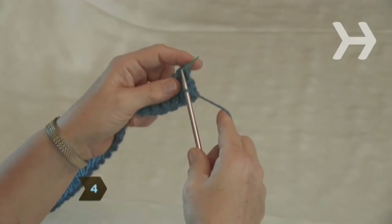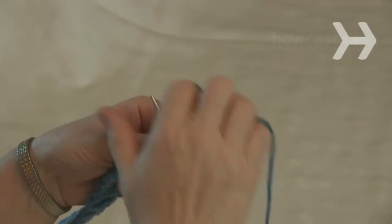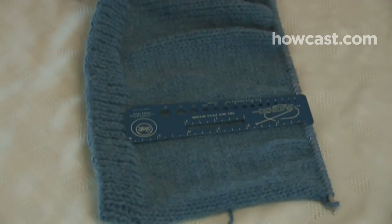Step 4. Change to the number 9 needles and knit the entire first row. Purl the entire second row. Continue for 6 inches, ending with a purl row.